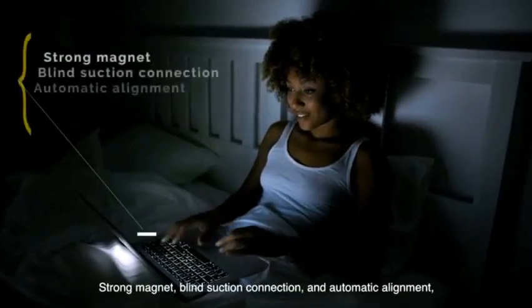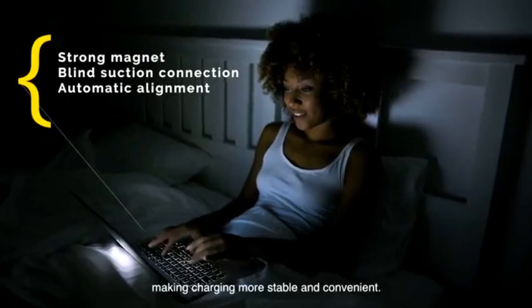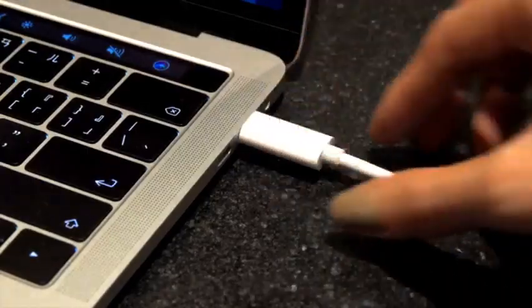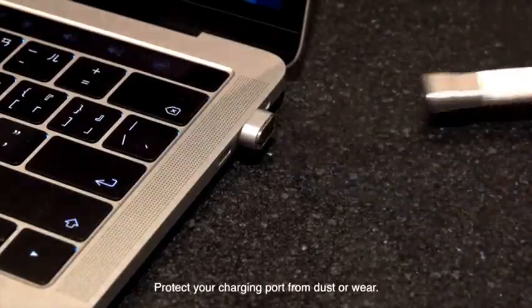Strong magnet, blind suction connection, and automatic alignment make charging more stable and convenient. The Thunder Mag can be attached with one hand, easily charging your devices. The cord gently disconnects when disturbed, in accordance with the MagSafe design. Protect your charging port from dust or wear.